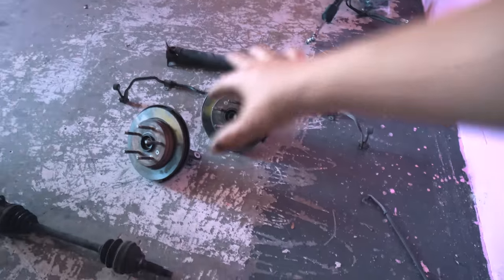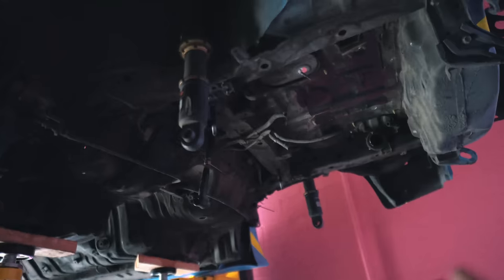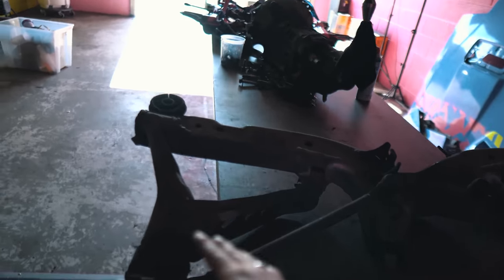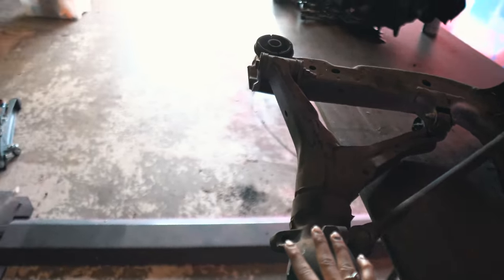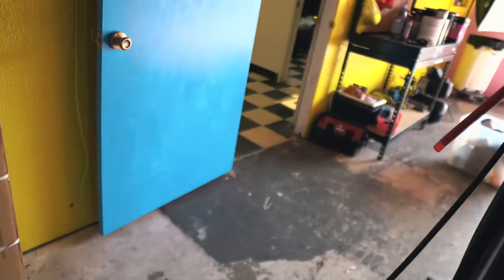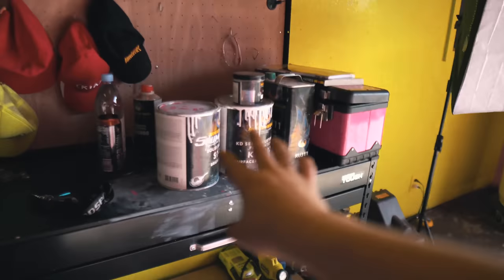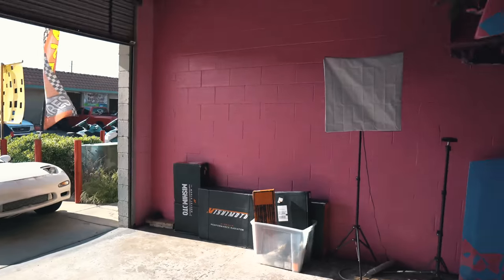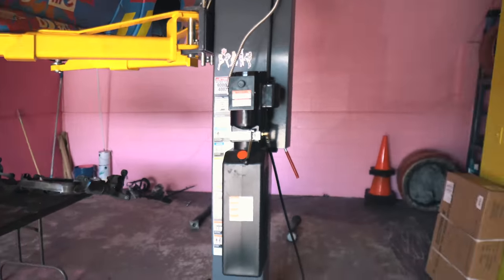I'm trying to organize these parts like you guys saw in the last video. So we got all of this out. Right now I'm about to start prepping this subframe for paint. I was going through paint supplies. It's kind of coming together, you guys — it's starting to get more organized and looking like a legit shop.